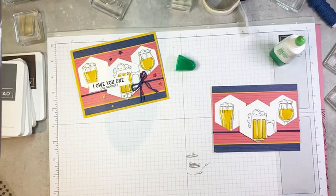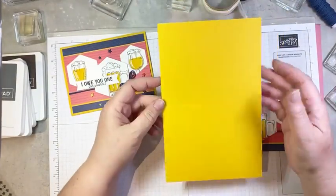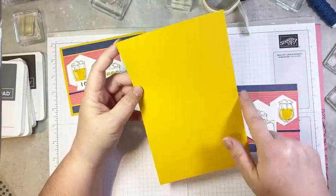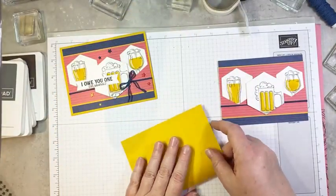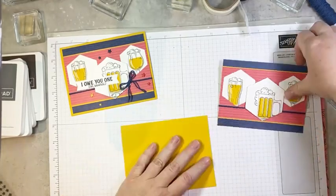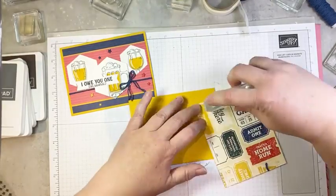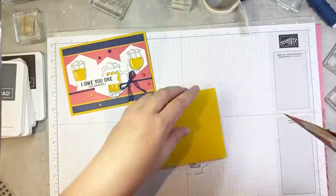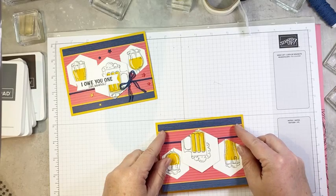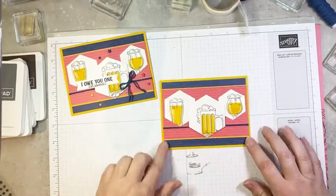Then we can go ahead and glue this onto our card base. I went bright — this is a piece of Crushed Curry cardstock. I don't often use this bright a card base, but for this card I just thought it needed it. So this is five and a half by eight and a half, scored in the middle at four and a quarter. We'll fold that in half along our score line, add a bit of seal to the back of our front panel, and pop this on to the front of our card base with a nice equal border.